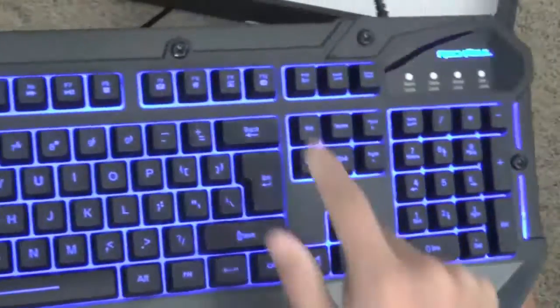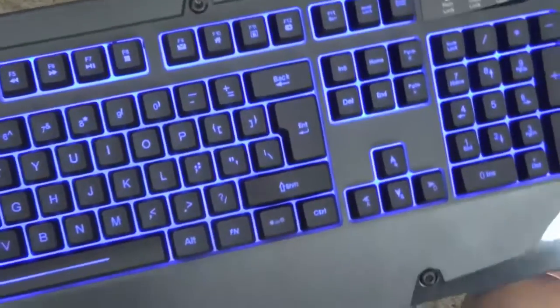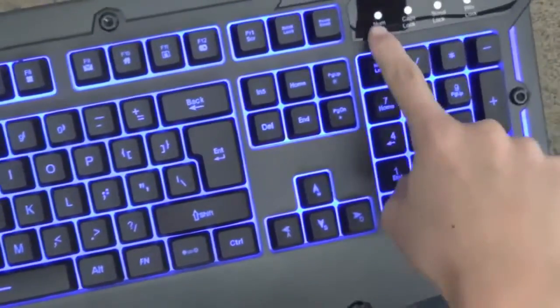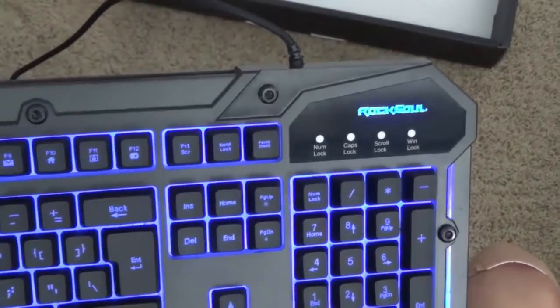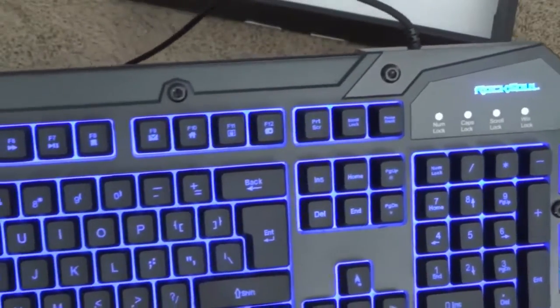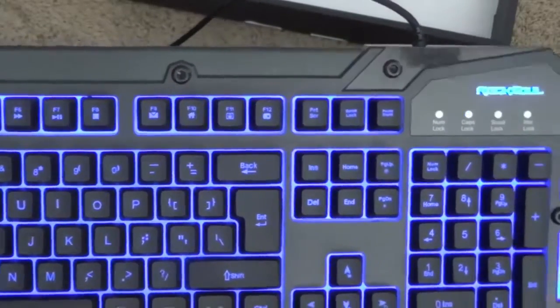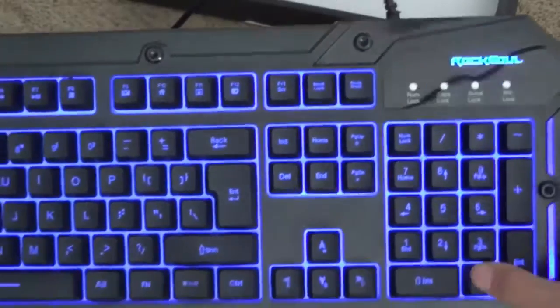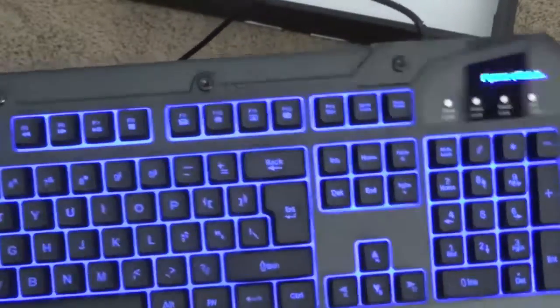I actually figured out what F12 is — F12 is bookmark, which is kind of odd. You also have LED indicators for NumLock, Caps Lock, Scroll Lock, and Windows Lock on the top right-hand corner of the keyboard. You also have secondary home key and page down keys on your number pad, which is kind of odd, but probably just the layout.